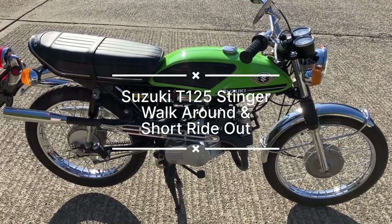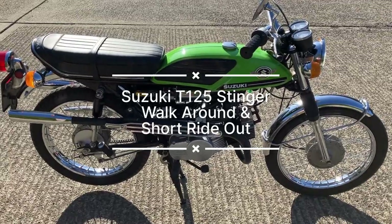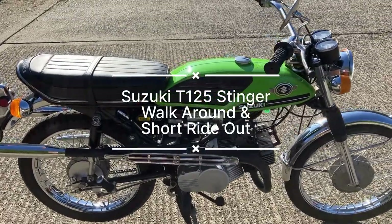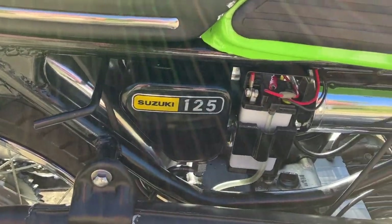Hello, Edson Cutlers again here. We're at Oxford Classic Honour again today. We're looking at the Suzuki T125 Stinger — two-stroke twin, 1972.